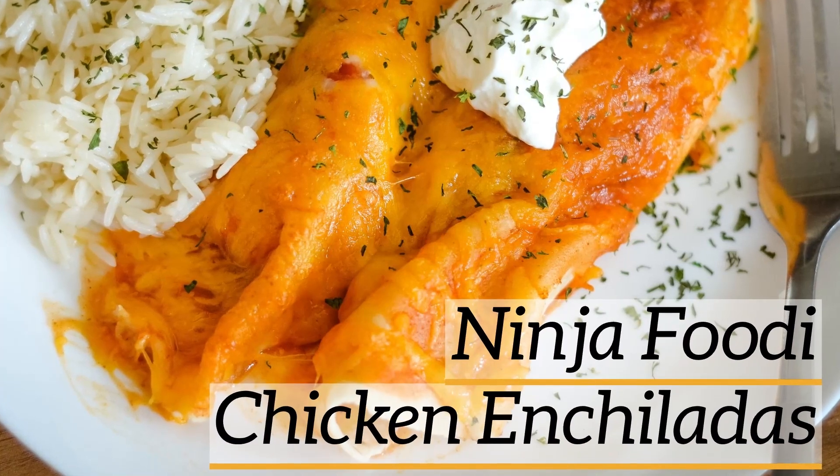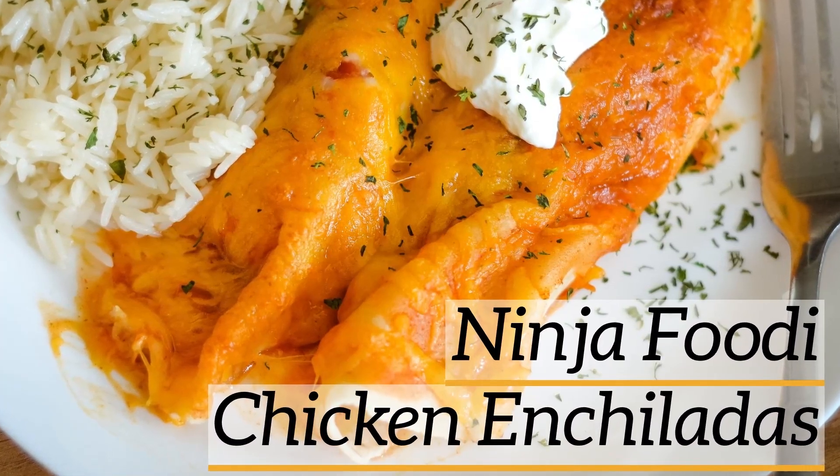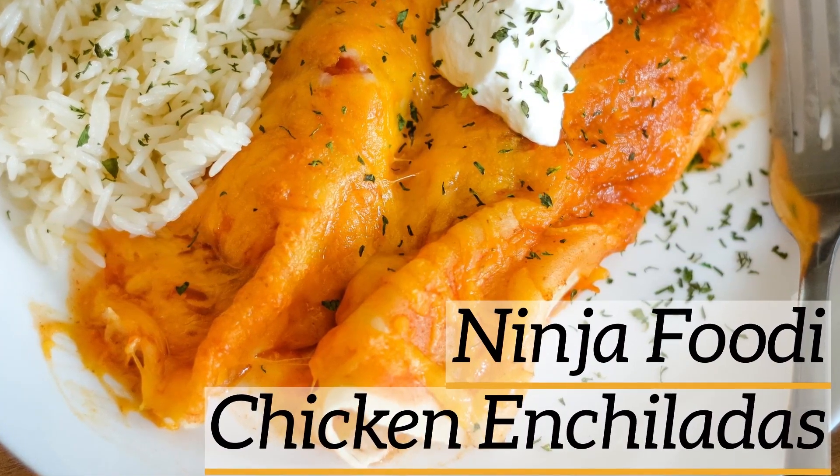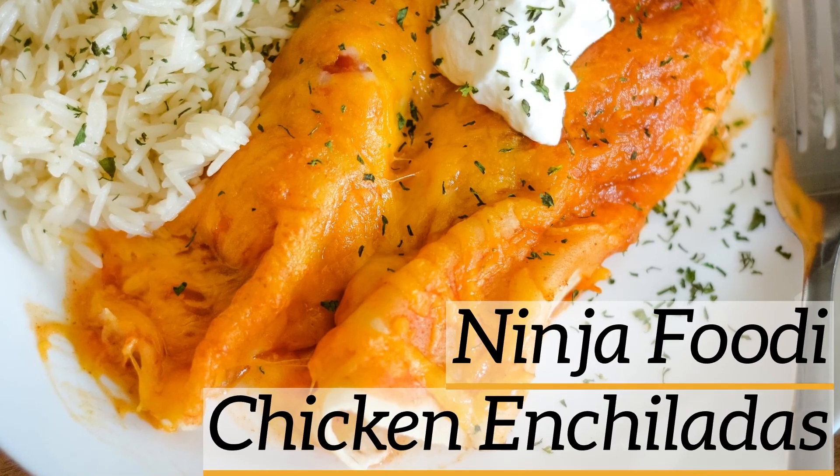Hi there and welcome back to Mommy Hates Cooking. Today we're going to learn how to make Ninja Foodi Chicken Enchiladas. These can also be made as air fryer chicken enchiladas. Either one is going to work for this recipe.